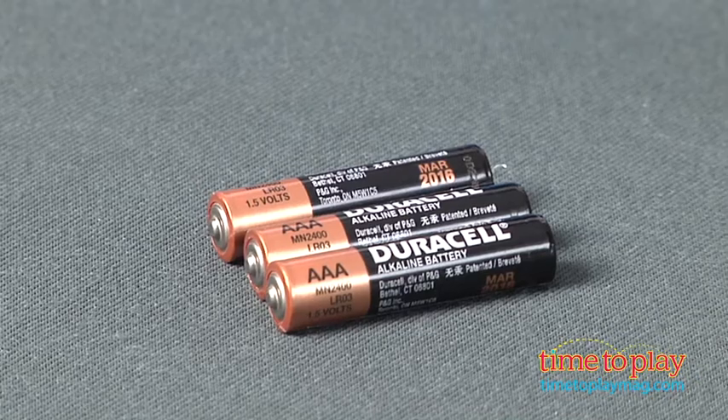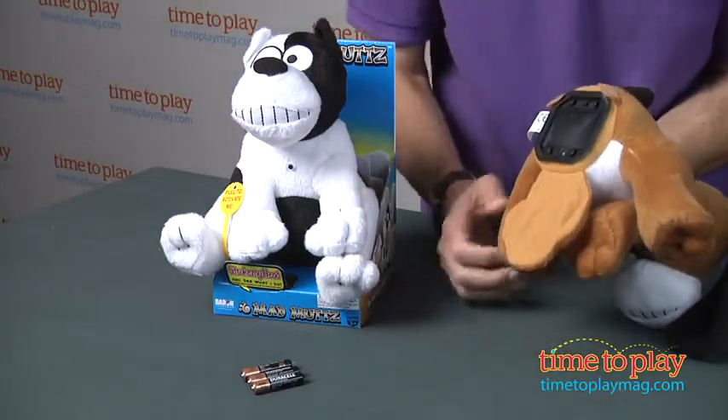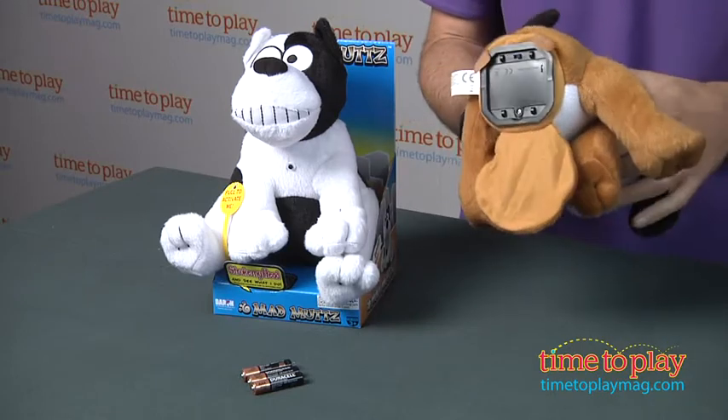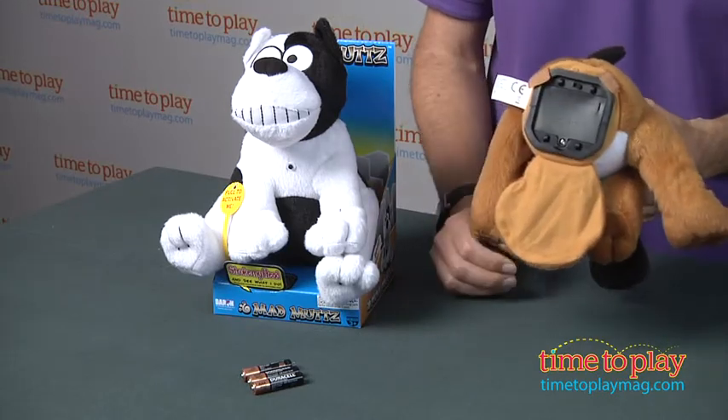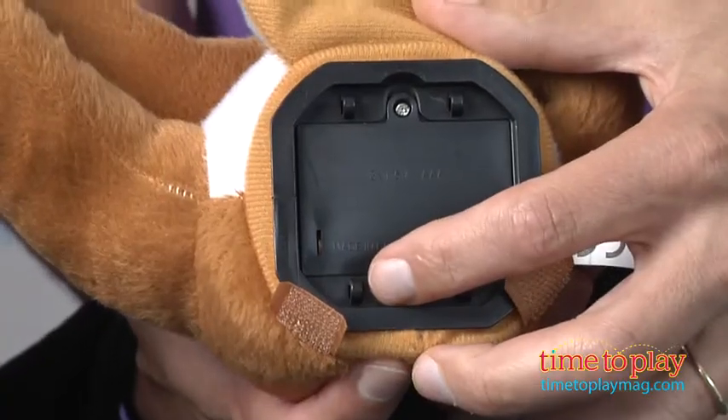They have three AAA batteries that you need to put in the dogs. The box is on the bottom as you can see. Then it is time to turn it on, and once you do, you're going to get ready for a dog that will scratch, bark, fart, burp, or even snore.